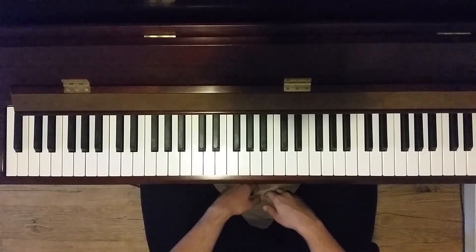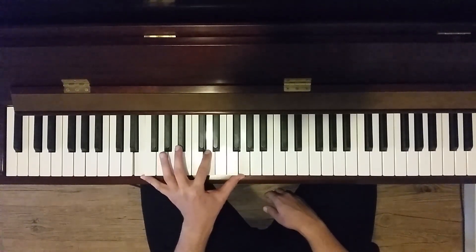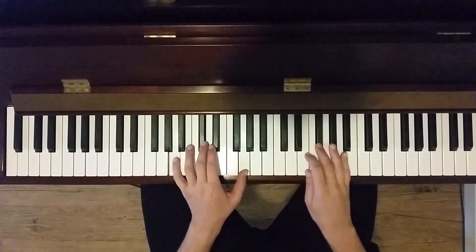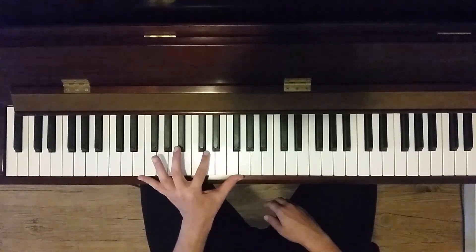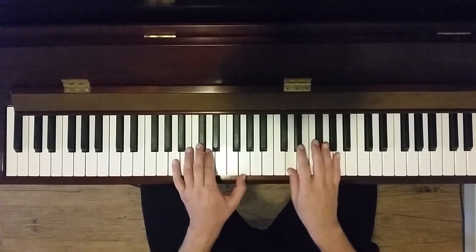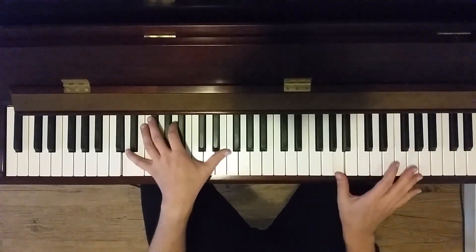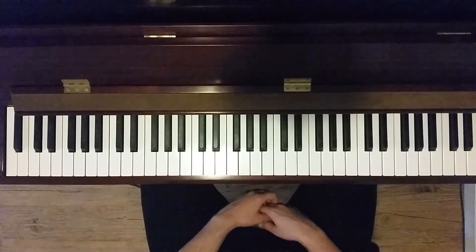One more that I really like is starting on the E minor 7, and it's on beat 2. I like this because it starts going up, comes down, goes up, and comes back down. It's nice that it's bookended that way. We'll be back next time.